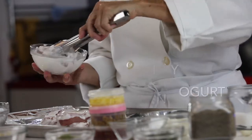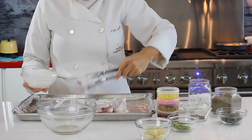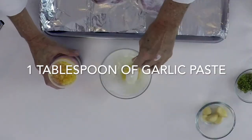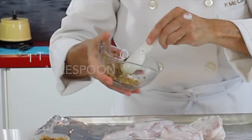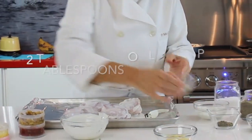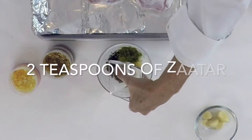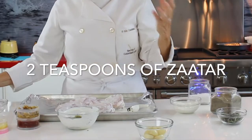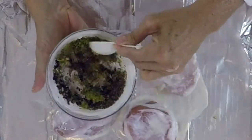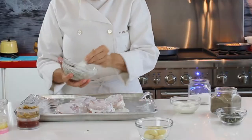Marinate your pork chops in yogurt. This is the best way to always keep them moist and tender. Mix garlic, peppercorn, some lemon peel or lime peel, and zatar — you should buy the best zatar ever. Check out some Mediterranean restaurants to see if they have it. Mix all the spices and add tablespoonfuls to each one of the chops.